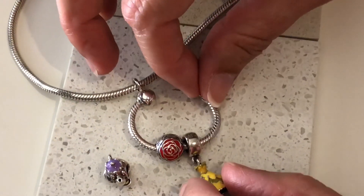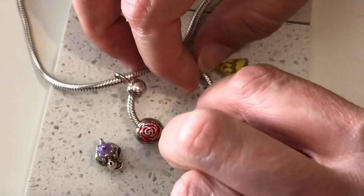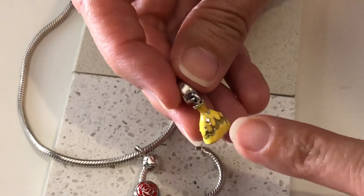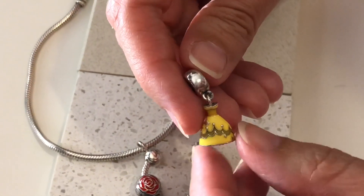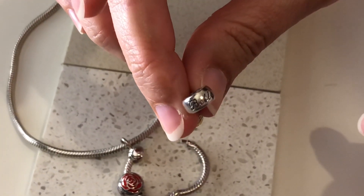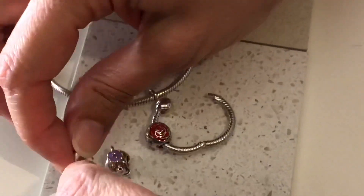This one is Belle's dress - very beautiful, lots of detail in these. You can see her bodice and the sculpt in there on the back, and if you look closely it says Belle on the loop that hangs off the necklace. So that's her dress.